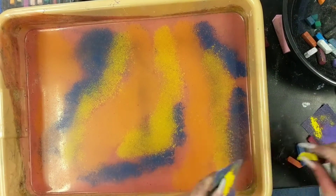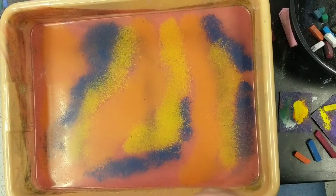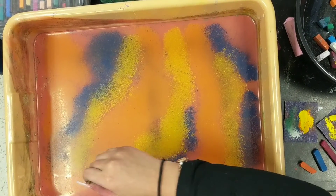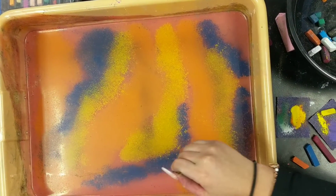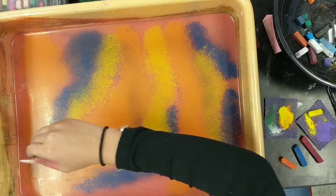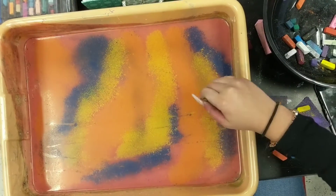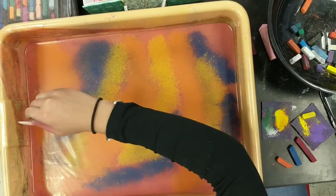The chalk literally sits on top of the water — it doesn't sink to the bottom. With this technique she's actually kind of mixing in and swirling some of the colors into each other.